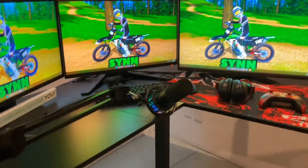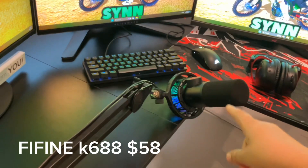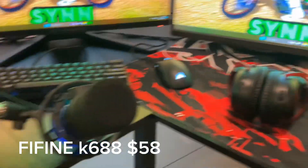Here's the microphone arm. I don't know exactly what the microphone arm is. Shout out to the mom for the cable management — you don't even see the cables anywhere, just a little strip down there. This is the FiFine K688 microphone, I believe. Yeah, that's the microphone.